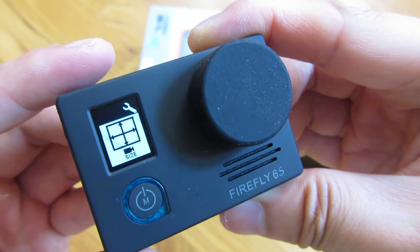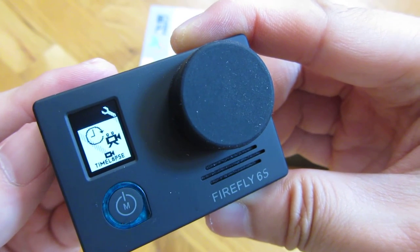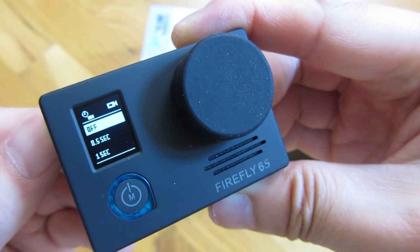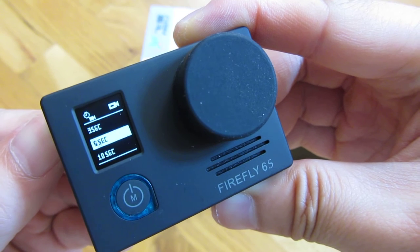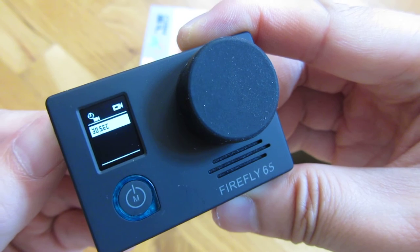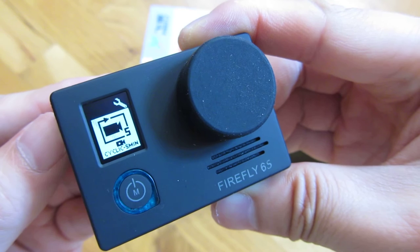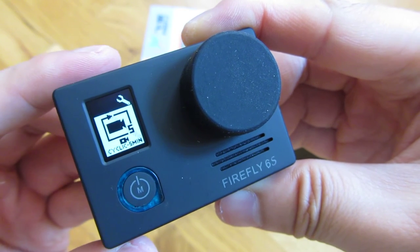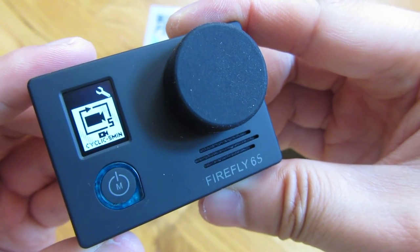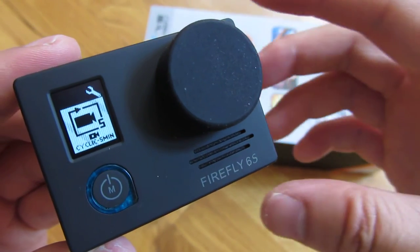Going back out by pushing the mode button at the top and scrolling — this is the timelapse and you can see it's off here. I could choose 0.5 seconds, 1 second, 3 seconds, 5 seconds, 10 seconds, or 30 seconds for the timelapse. Right now I have it off. Next is the cyclic setting — whether it records in 5-minute segments for the files. This is useful if you're using it as a dash cam, for example.